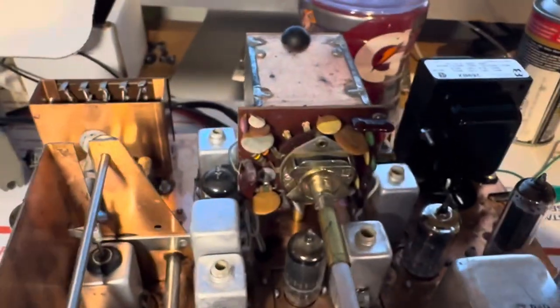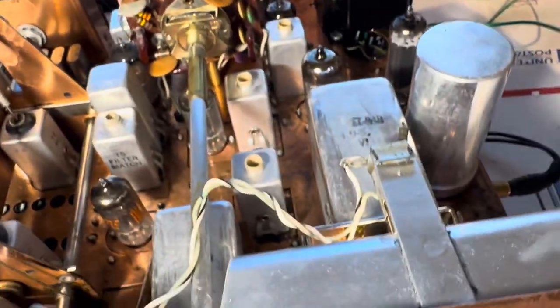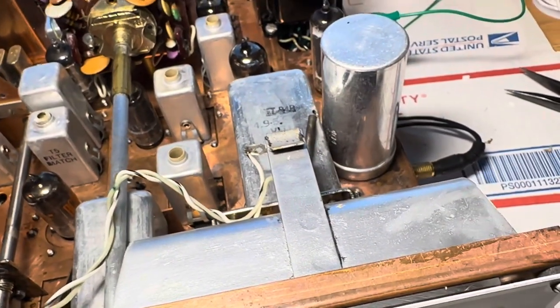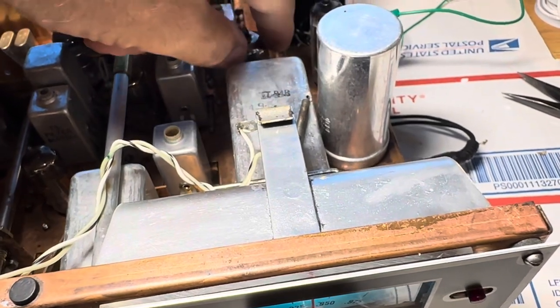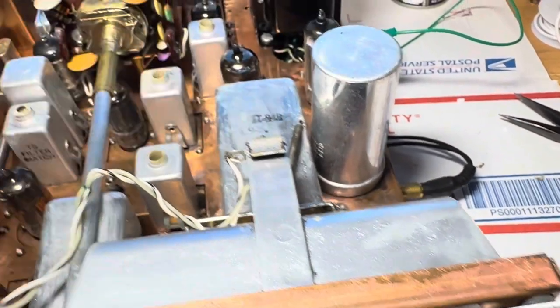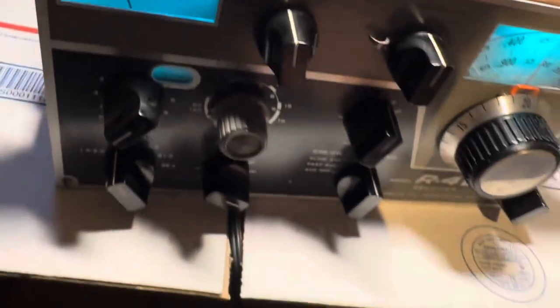All the tubes are converted now to 6-volt tubes — that wasn't too hard. Lucky I found the 6PE6s and 6BA6s, so everything is running on 6 volts now except for this 12AX7, which I've got to light up. It's slightly warm — I think it is running a little bit, but it's running on 6 volts. I'll turn it off and flip it over.